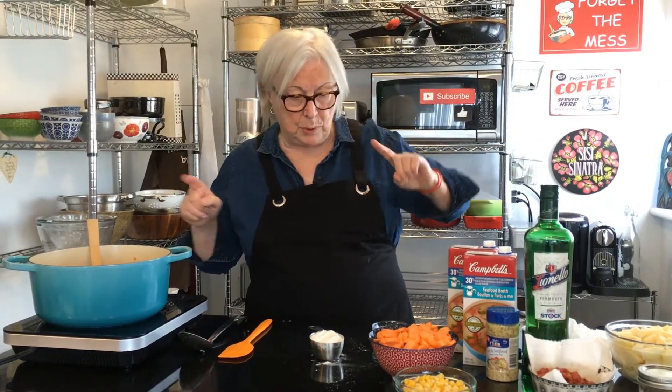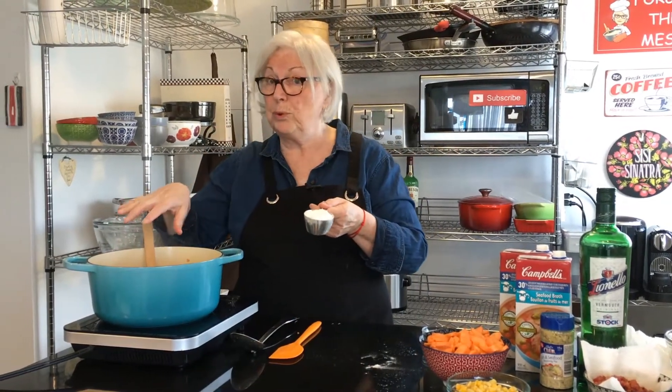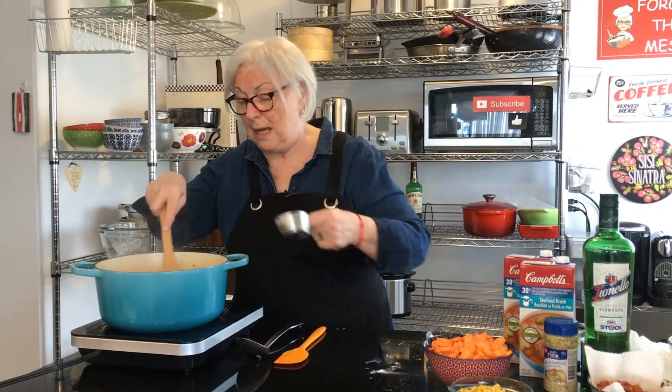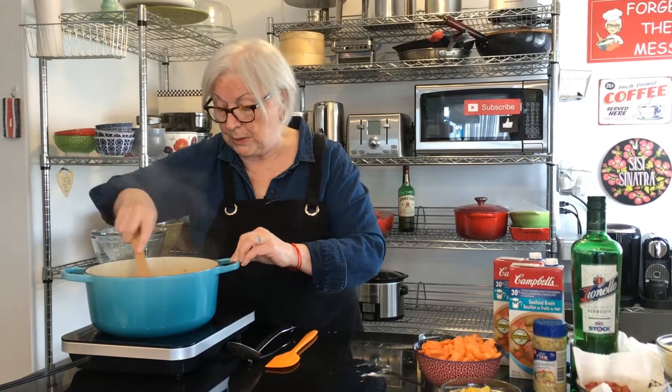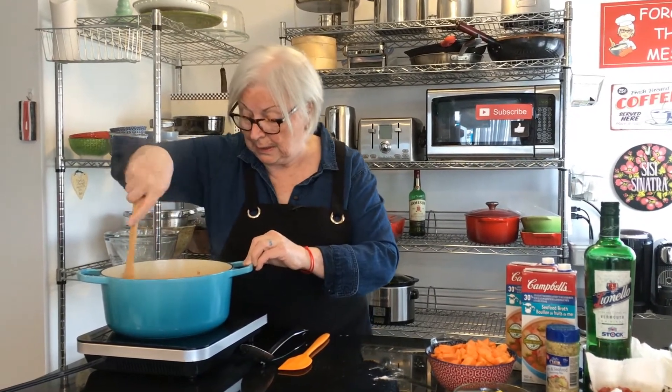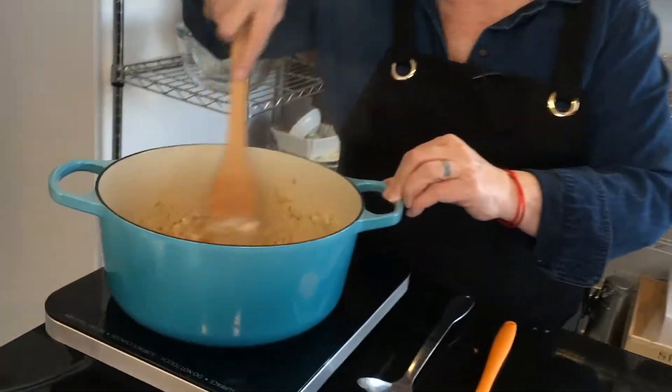I'm going to add a half a cup of flour because we're making a roux — we want to thicken the soup, the chowder. That goes in there and this is sort of what it's going to look like.